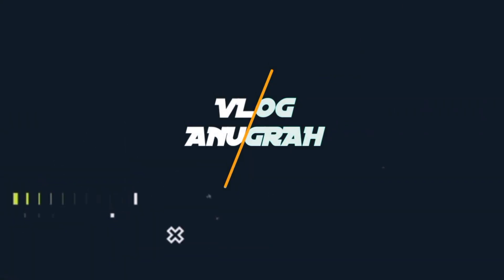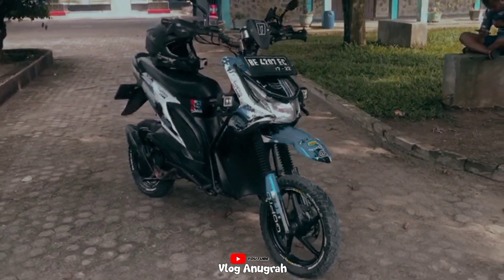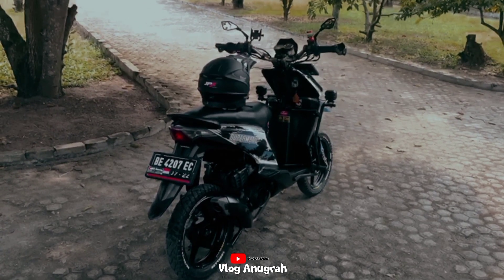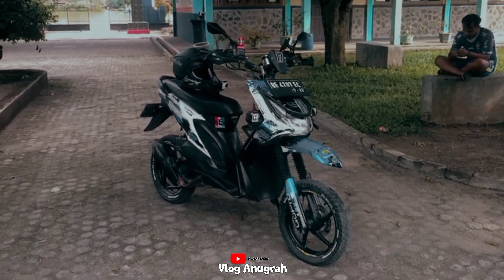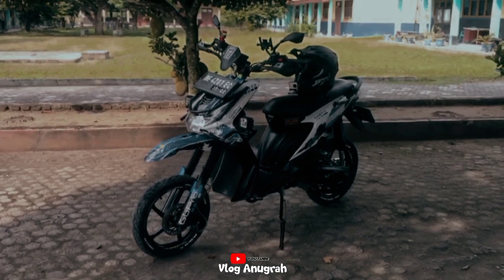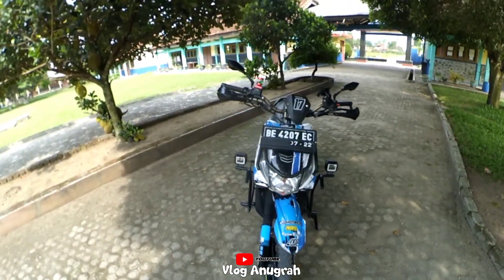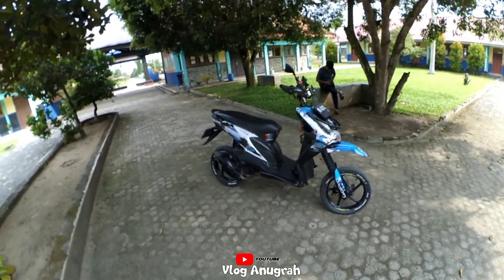Selamat datang kembali di vlog ini. Kali ini saya akan mereview motor Beat Karbu 2012 yang sudah dikonsep sebagai supermatic atau super motomatic.